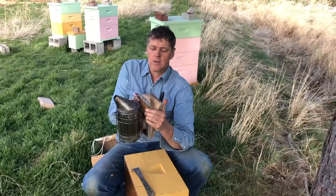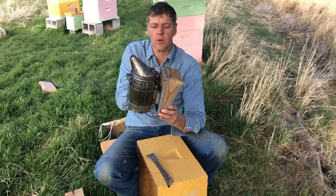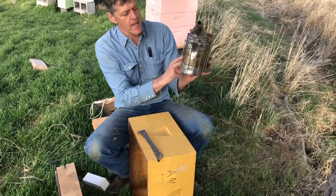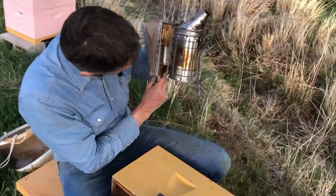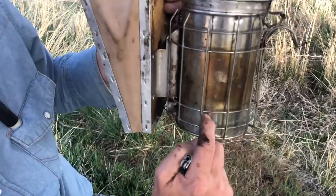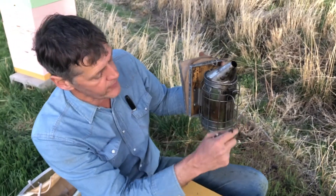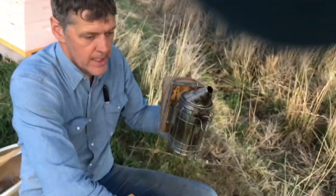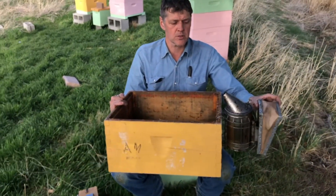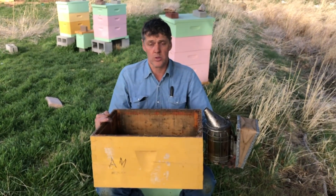This is the bee smoker. It has bellows. If you have an old bee smoker and the bellows are worn out or leaking, you can buy replacement bellows and screw them onto the smoker. It has a draft tube — an air tube that comes in the bottom — and then there's a grate inside, a combustion chamber, and a nice smoker will have a hook on the end so you can hang it on the side of your hive. That's a nice feature because the bottom of the smoker can get really hot and you don't want to burn yourself or start a fire.